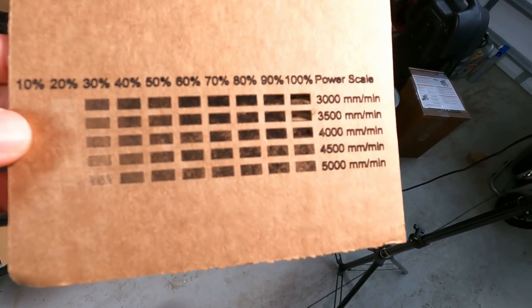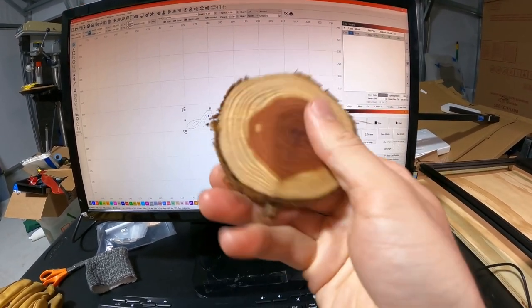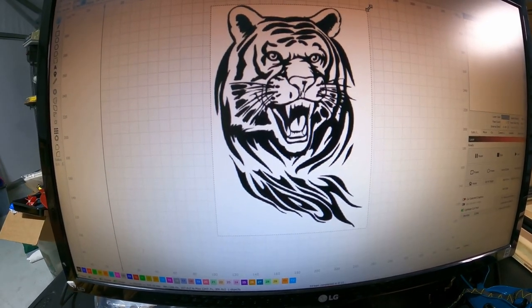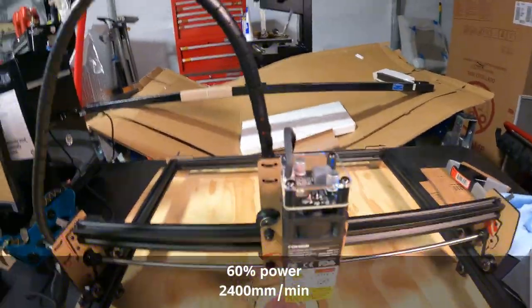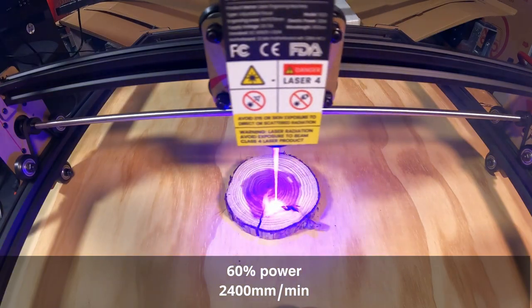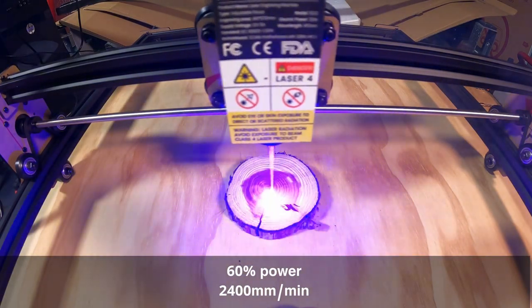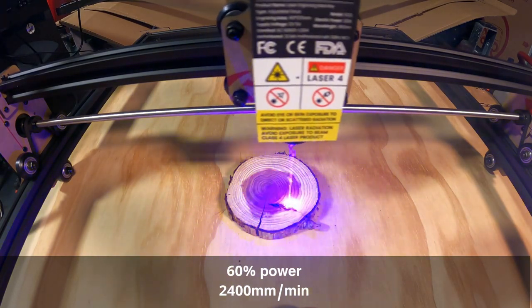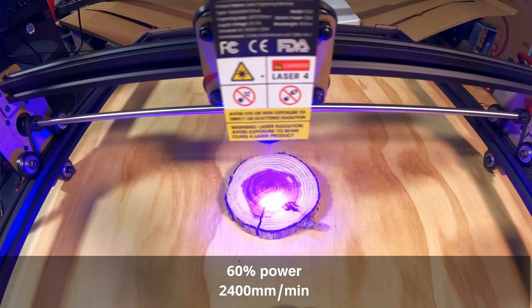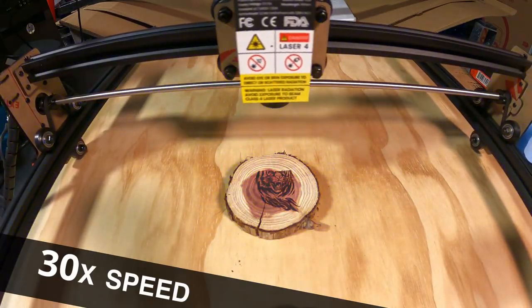For a more immediately gratifying experience, I suggest you start by playing with shapes and text in LightBurn, or upload one of the test images from the Focus USB drive that comes with the FE20. You can use the default settings and play with speed and power to get different results. I used the tiger test image on a slice of cedar log — and I'm going to start airing it out because that's going to make a lot of smoke. Air assist is definitely a good idea.